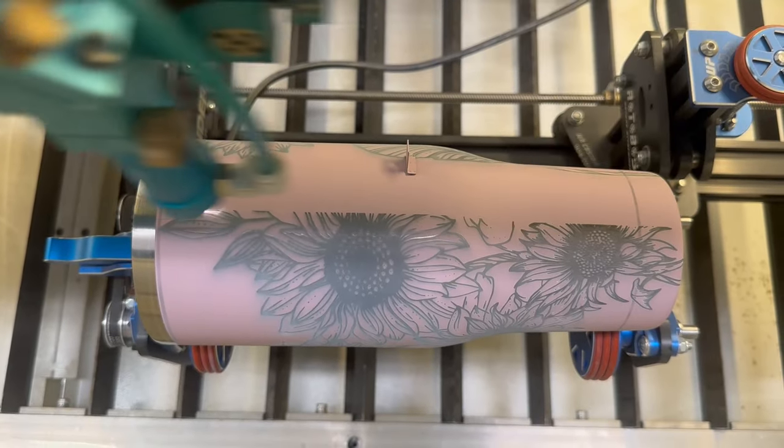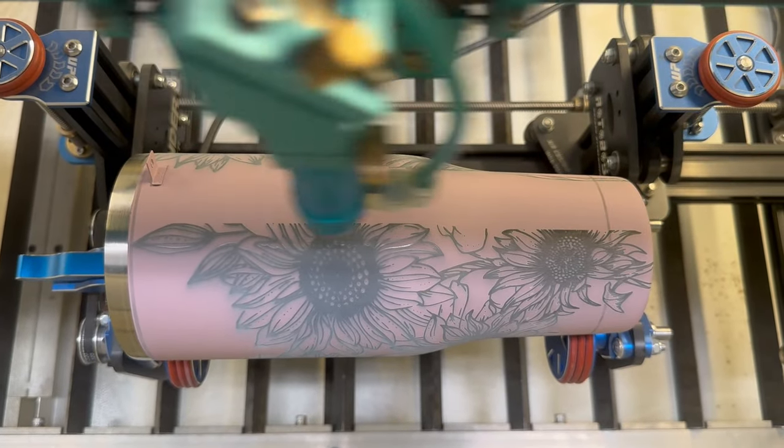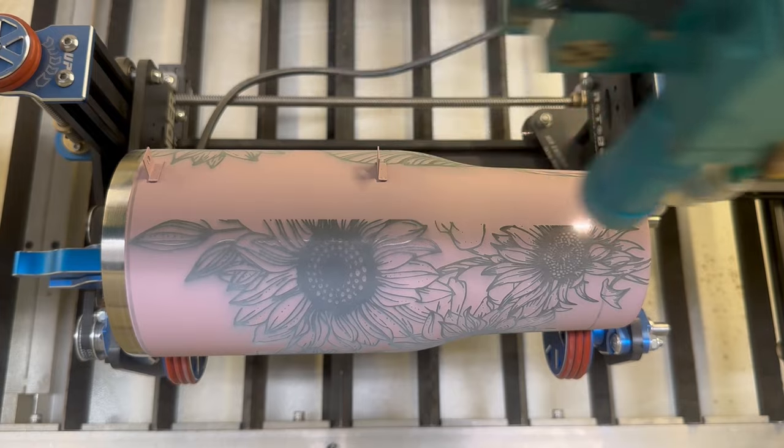Here you'll see some little lines on the right-hand side — that's just from the rollers, but they wipe off super easily, so no worries about that.